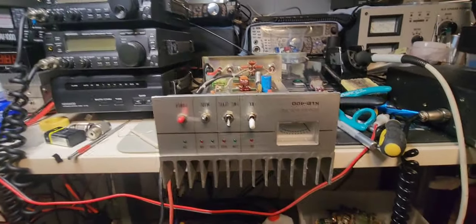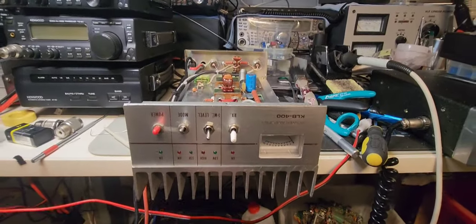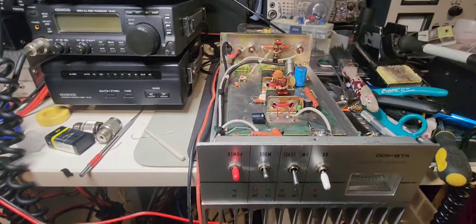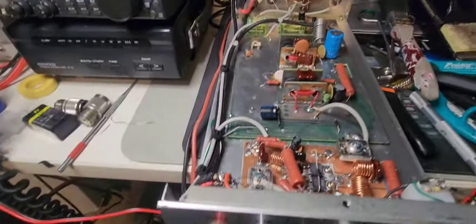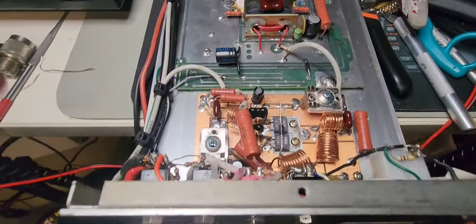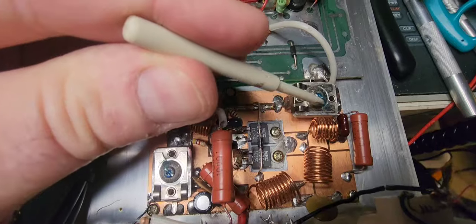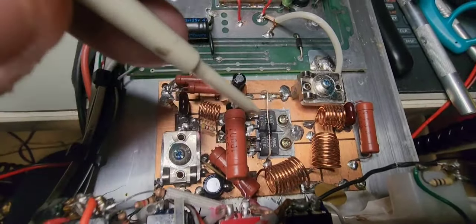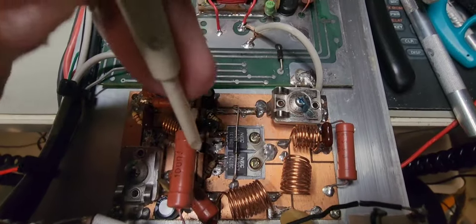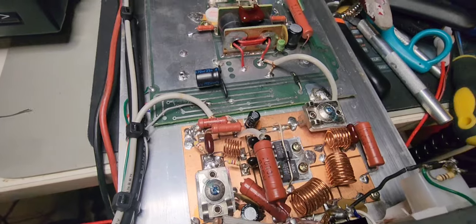It probably owes me a couple of hundred dollars in parts by now. All right, we're finally ready to button it up. I've got everything tuned, it's happy. I've done that by finally putting Loctite on the adjustments, and cleaning up here. I actually found the two Cornell Dubilier capacitors and put those in.